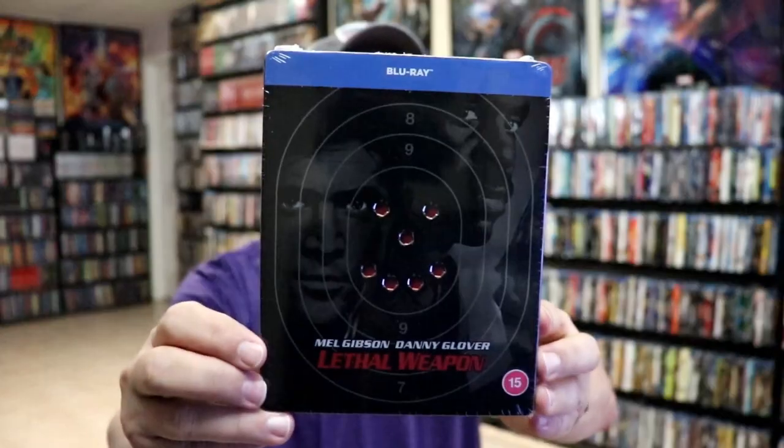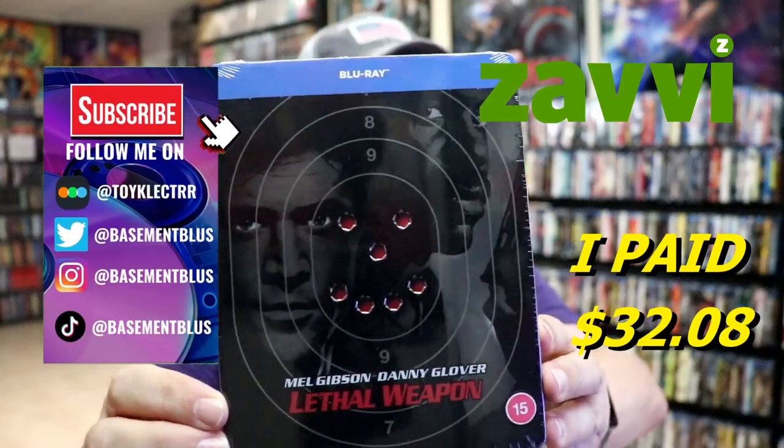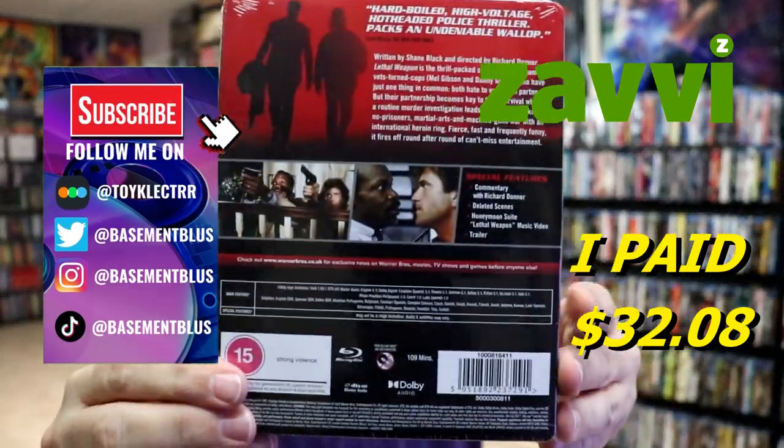So I received my order for Lethal Weapon. This is a Xavi-exclusive steelbook. Here's the front and here's the back.